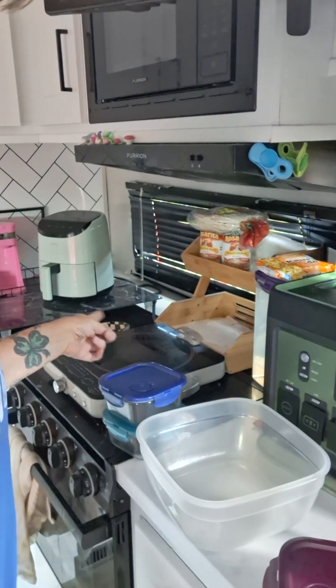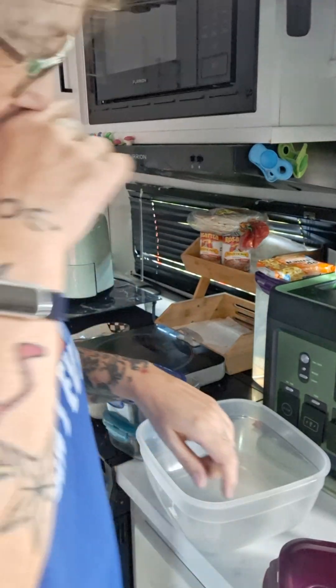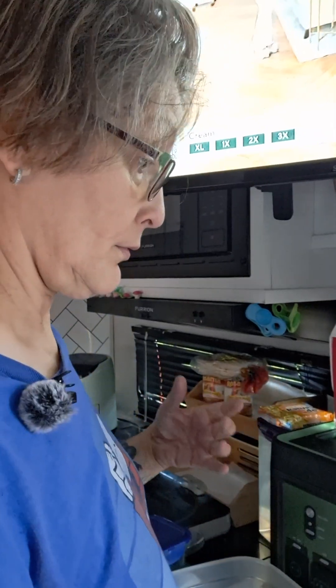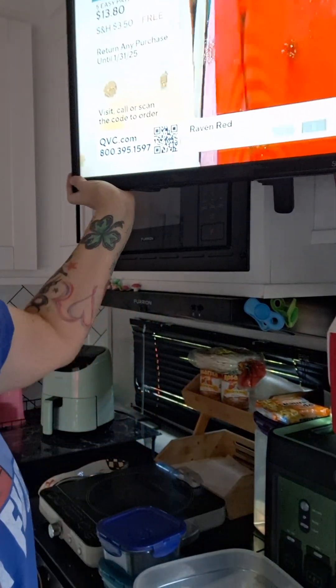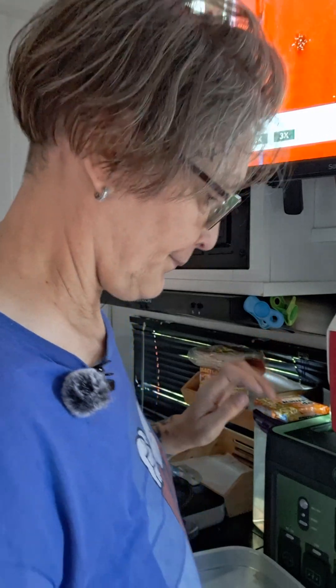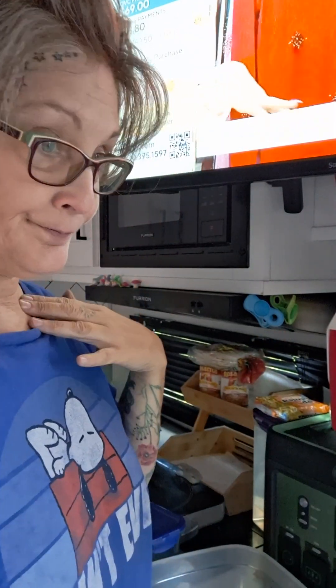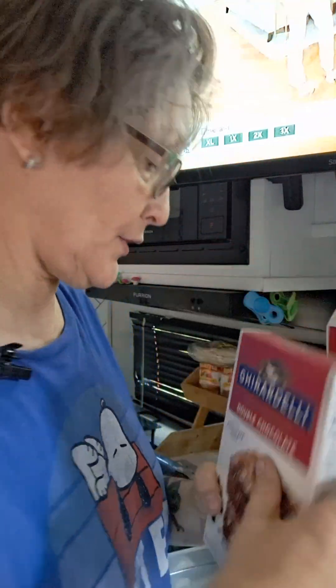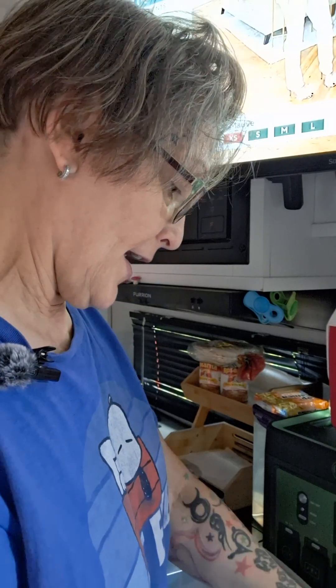She's going to use her air fryer — the little green thing — which takes a bit longer to cook things. She puts all the ingredients together, and instead of making one giant batch she makes smaller ones because she has a very small refrigerator.